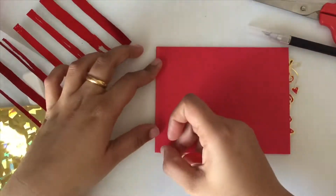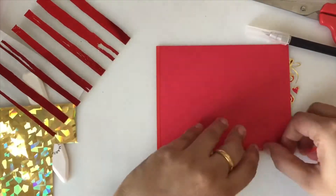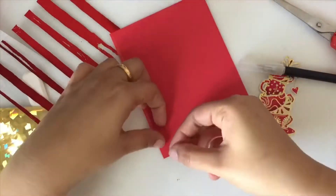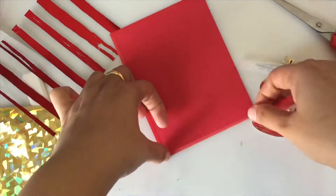Now I am adding a border to a red cardstock using the gold shattered glass foil with double-sided adhesive tape.